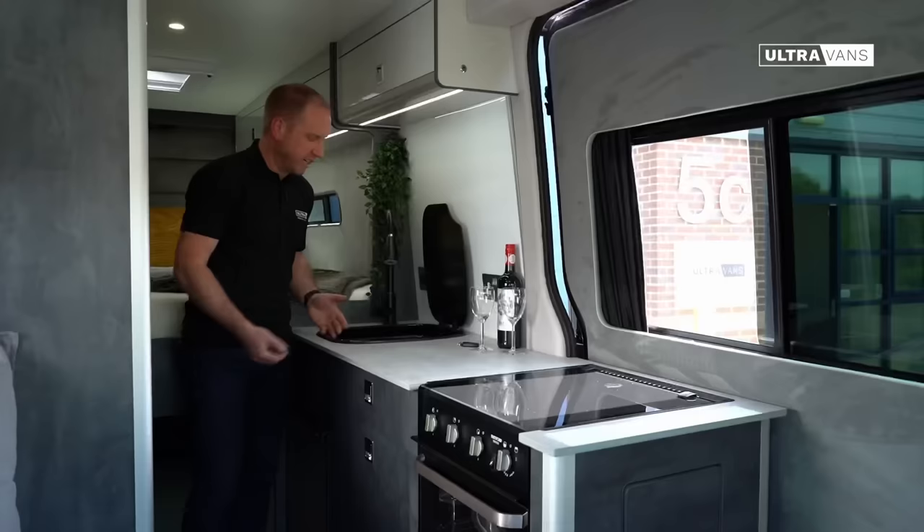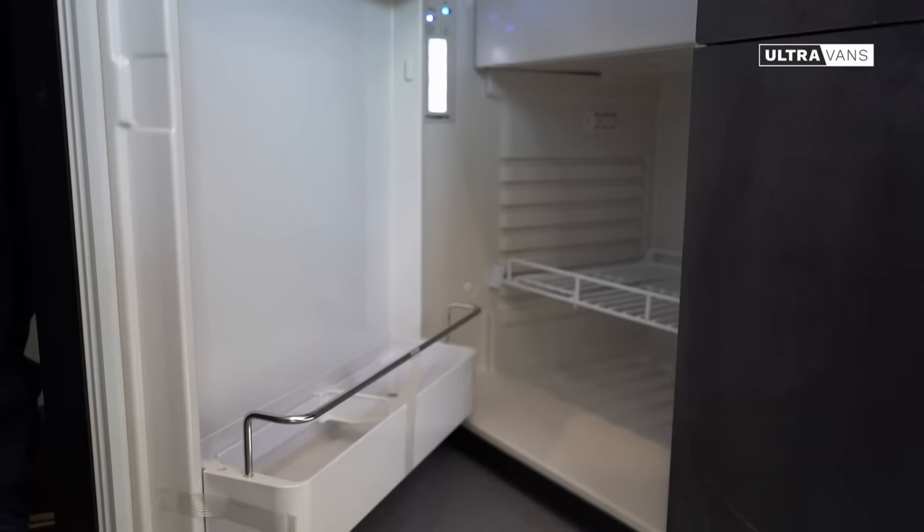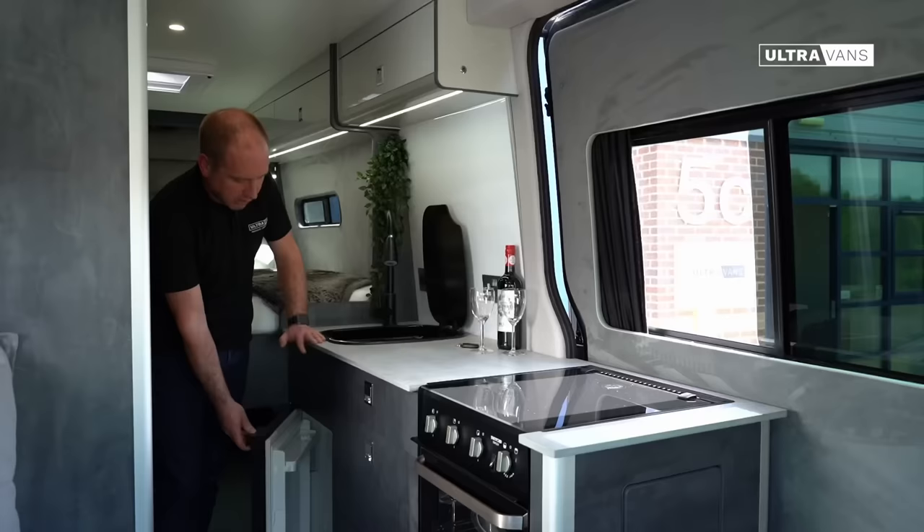A locker above the kitchen for your mugs, coffee, tea etc., and then down here we've got an 80 litre Dometic fridge with a freezer compartment so you can keep your ice cubes in there. These things are super efficient — they sip very little battery power, keep everything nice and cold, and are very quiet with it as well.